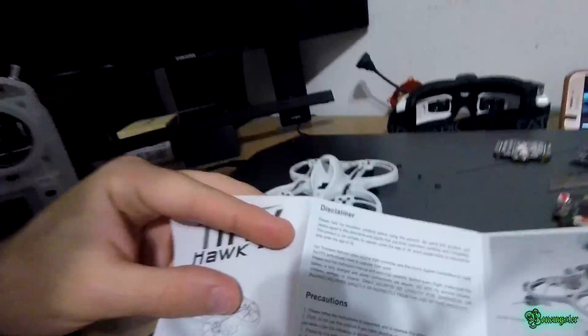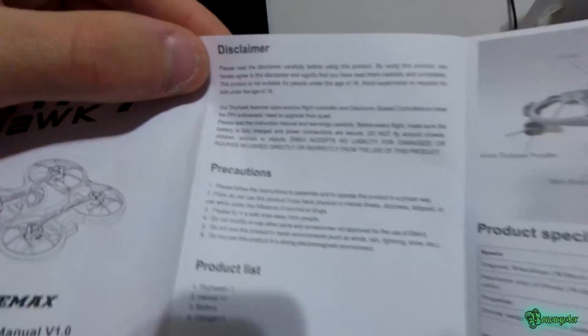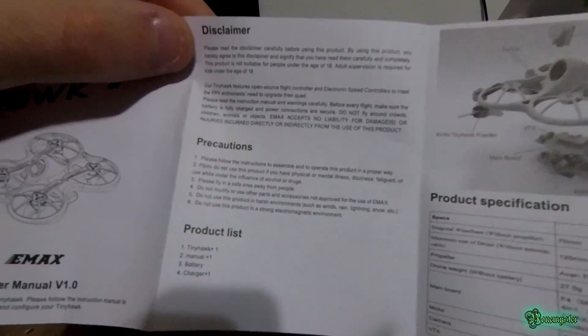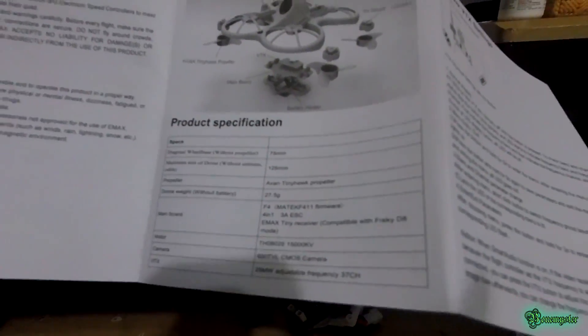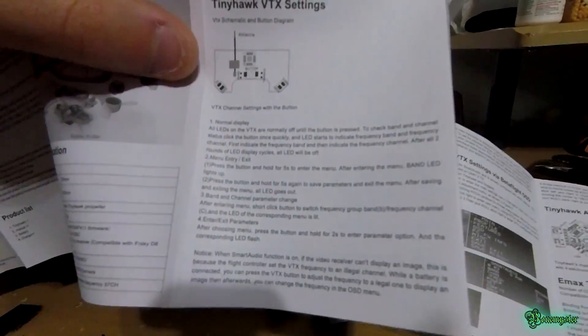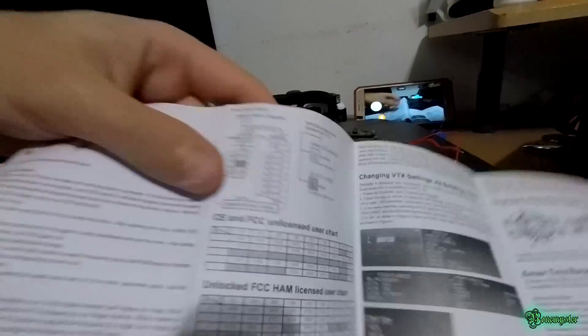One other thing I wanted to do is show the manual, because I couldn't find it anywhere online and in case anybody needs it or lost it. I'm going to show it real quick — I hope you can read this. I'll try to hold it up. There's that — nothing really special there.